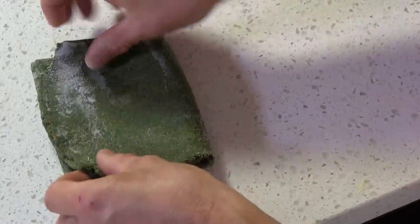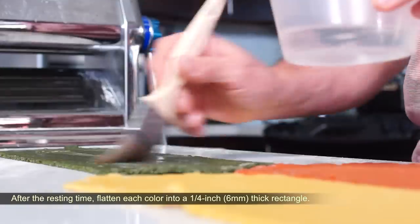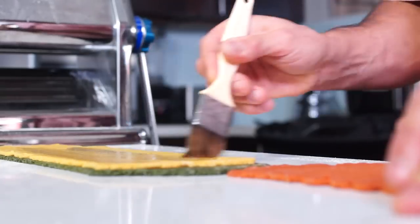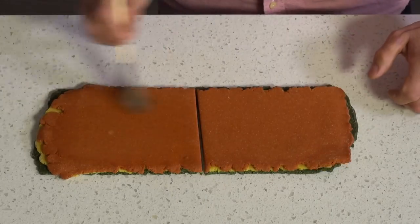After the resting time, flatten each color into a quarter-inch, six-millimeter thick rectangle, and superimpose green, yellow and red, brushing water in between each layer to stick. Cut into two pieces and superimpose again.